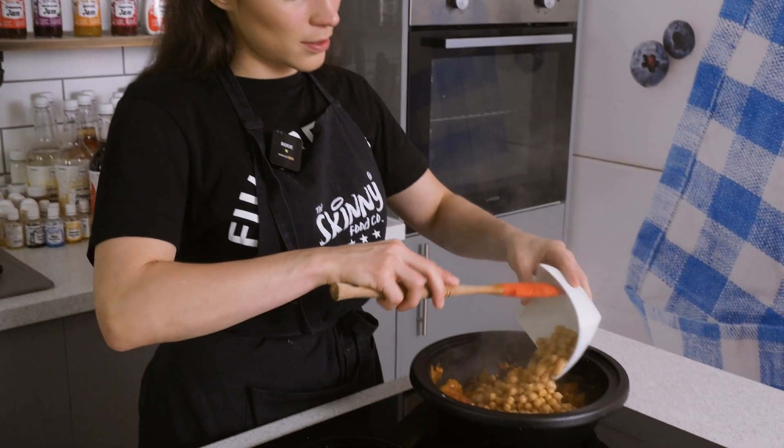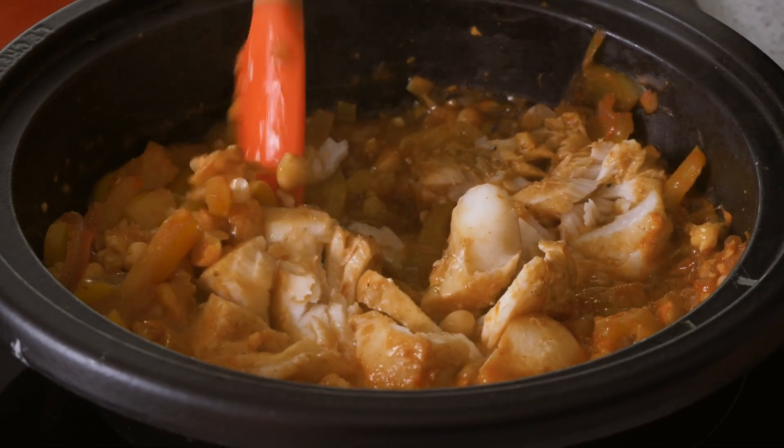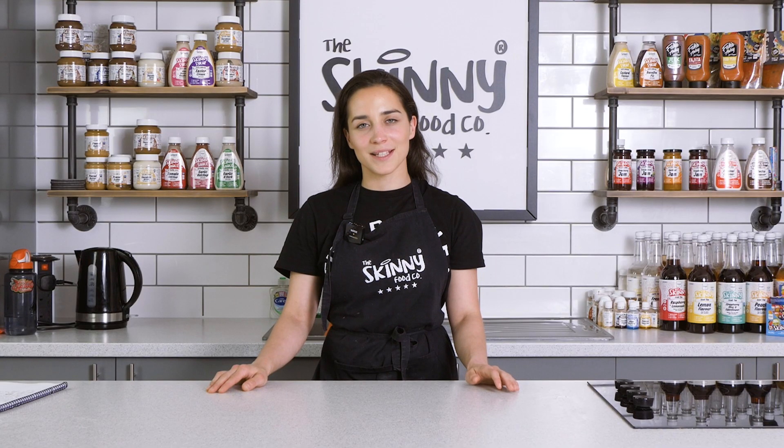In this episode I'll be making a quick and easy sriracha chickpea with flaked cod. Now you can easily make this vegan by leaving out the cod, so let's get started.